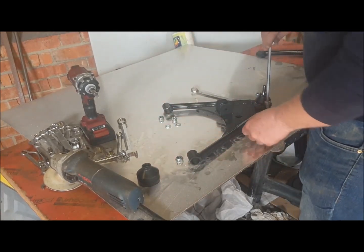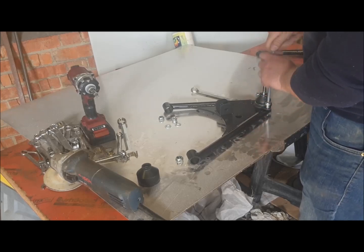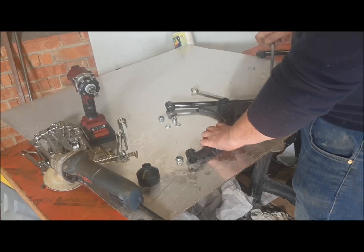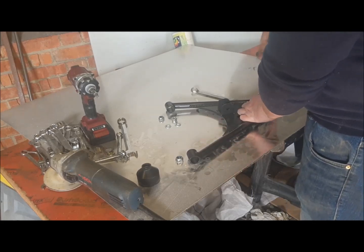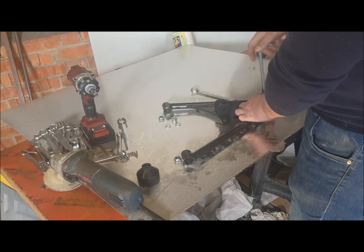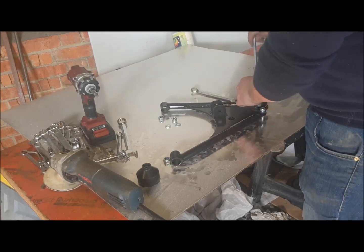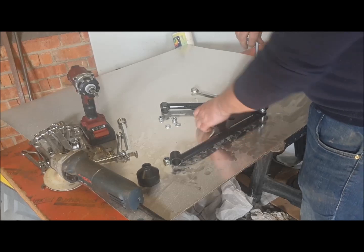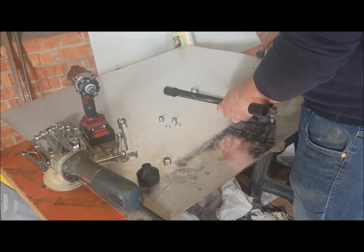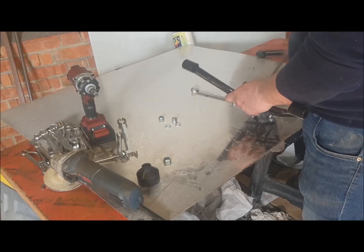I'm just running these bolts through with the allen key because the powder coating has built up on the inside of the hole, and the holes are quite a tight fit to make sure the ball joint doesn't wobble about too much. So I'm just driving the bolts through the powder coating — it's not that the plates are threaded or anything.